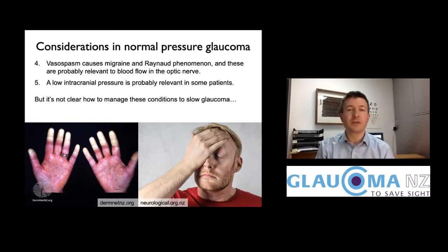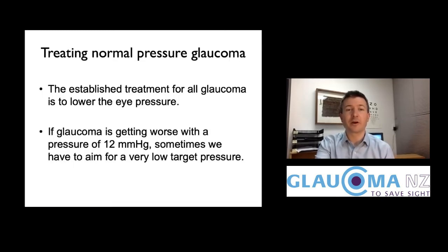It's also probably true that if you have low pressure in your head, the normal pressure in your eye is putting relative pressure backward on the optic disc. All of these factors are known to be related to normal pressure glaucoma, yet it's not clear how best to manage them in a way that will slow down the glaucoma.